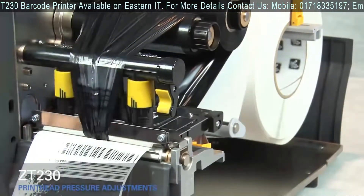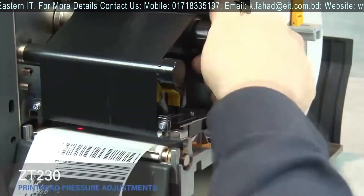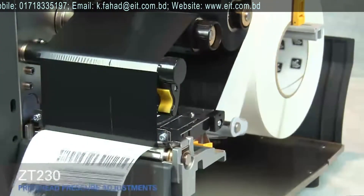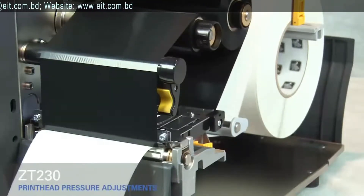Rotate the inside toggle to a higher setting. Open the print head. Smooth out the ribbon and turn the spindle to remove ribbon slack. Close the print head. Press the pause button.